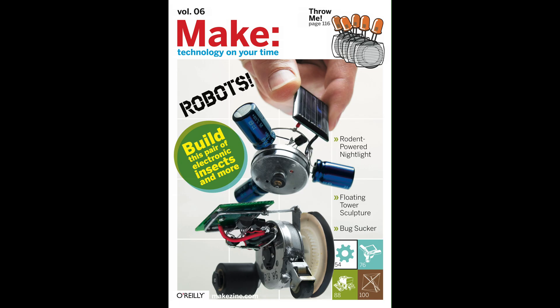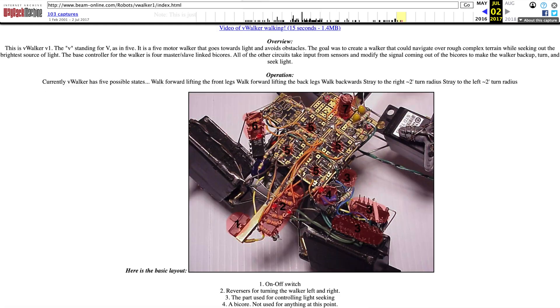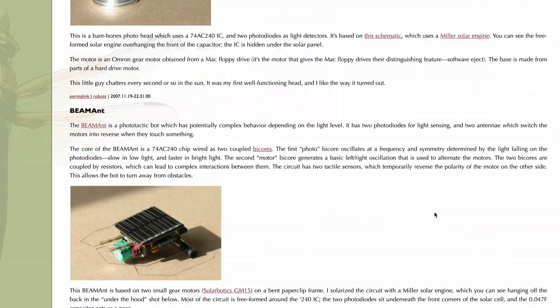Do you guys remember BEAM bots? It was this super old school maker movement maybe 20-25 years ago — people would build these hyper minimalistic autonomous solar-powered robots, and despite being deliberately minimal, many of these robots displayed really interesting and complex behavior. So naturally I've always wanted to build a BEAM bot that plays music, and that's what I'm going to do today.